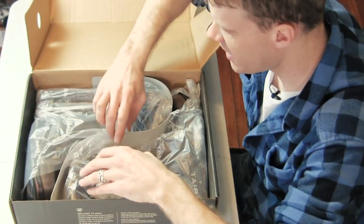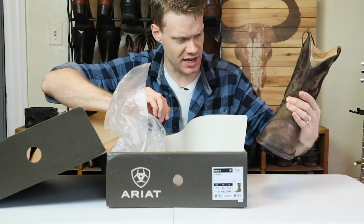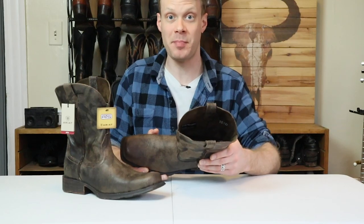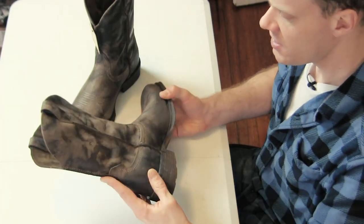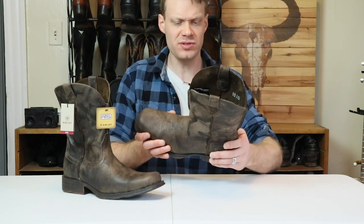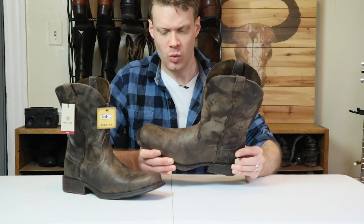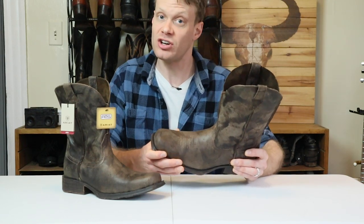Let's open up these Ariat Rambler Square-Toe cowboy boots. Very interesting distressed look to these boots. Right out of the box, we can see that this is about as bare bones as it gets for a cowboy boot with all distressed leather. This is their antique gray color, even though it is more of a brownish dark brown. This is supposed to look distressed and old. They also say that it has a pre-worn look — I would have to disagree with that, because when you wear a boot for a while, you get wrinkles up here on the vamp, and this has none.